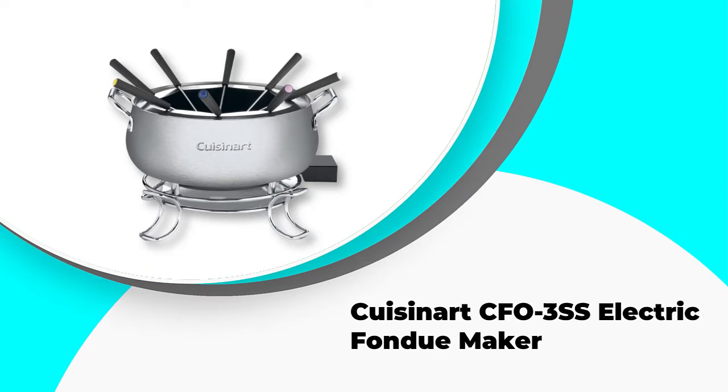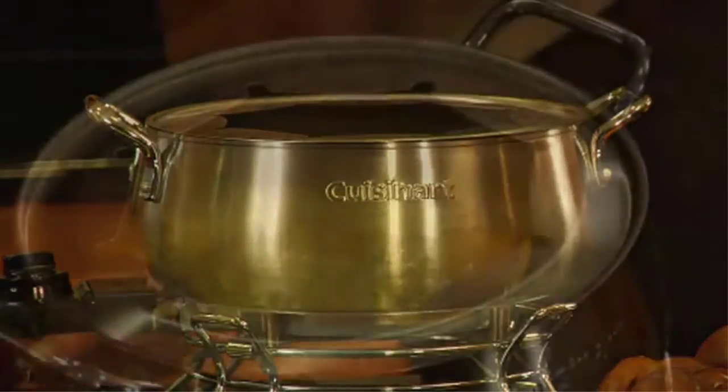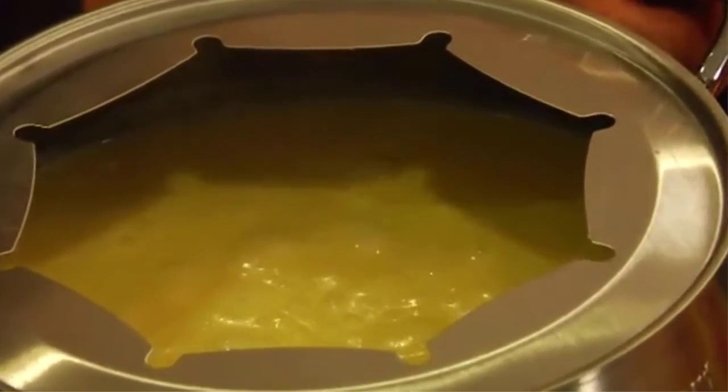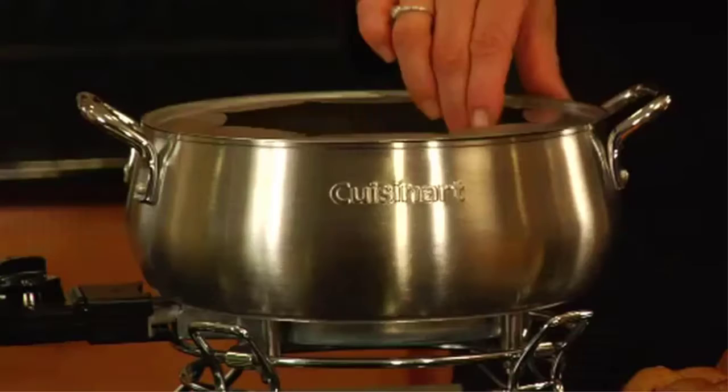Number 1: Cuisinart CFO3SS Electric Fondue Maker. The Cuisinart CFO3SS Electric Fondue Maker is an electric fondue set that can work for all of your fondue needs, including cheese, chocolate, broth, or oil. Included in the set are the metal base, the brushed stainless steel 3-quart bowl, temperature probe, eight fondue forks, and a fork rack.